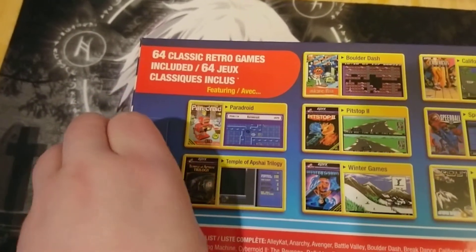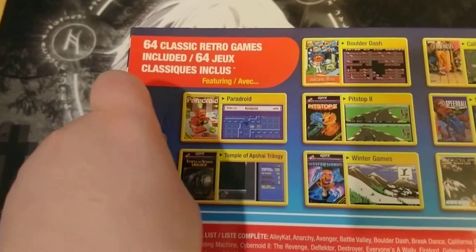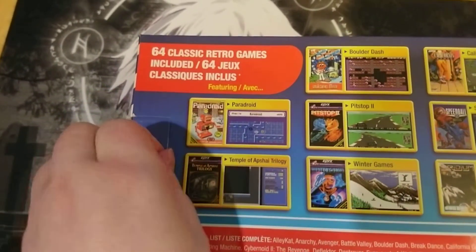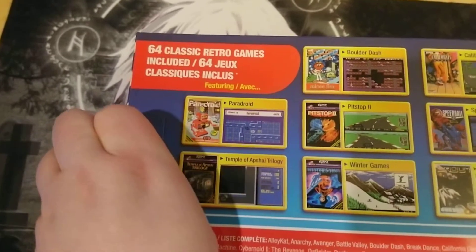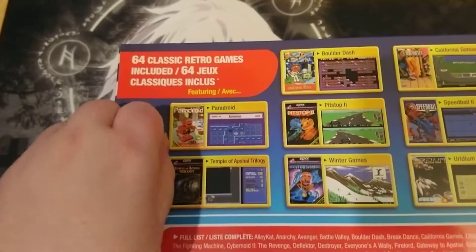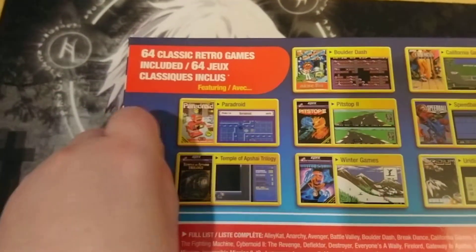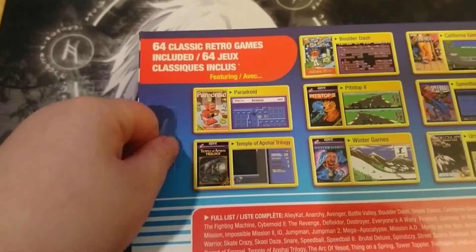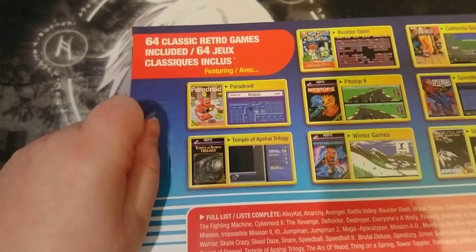I want a Windows 95 flashback — I would totally buy that. Put all those weird Windows 95 games on it, that'd be awesome. And then I wouldn't have to fiddle around with the emulator thing inside Windows to play some of the older games.